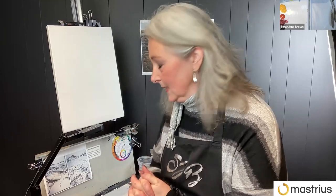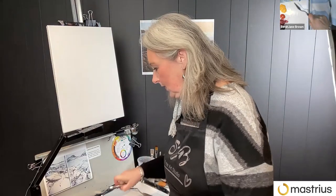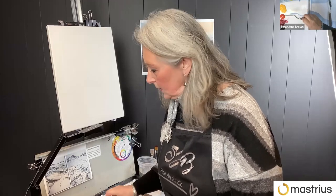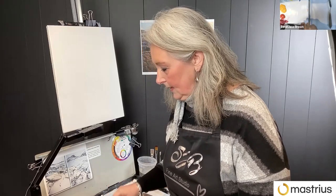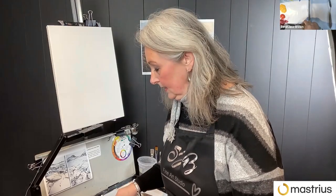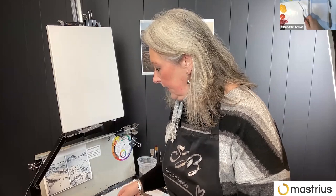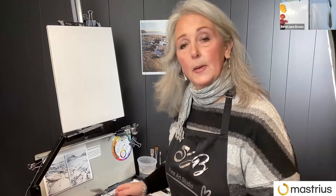The particular colors: I've got a lemon yellow, a cadmium yellow, a cadmium red, magenta is the cool red, burnt ember for the dark. And then I've got cyan — or cerulean might be an equivalent — and ultramarine.